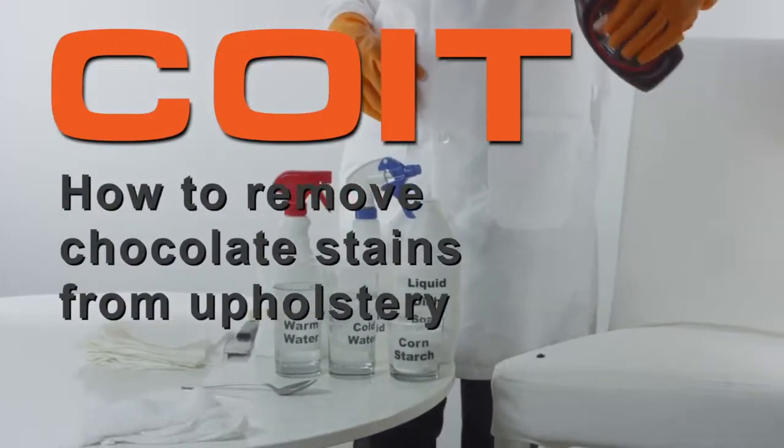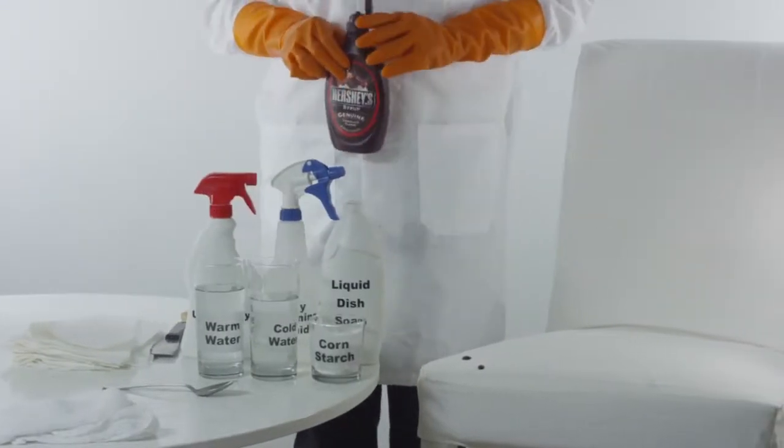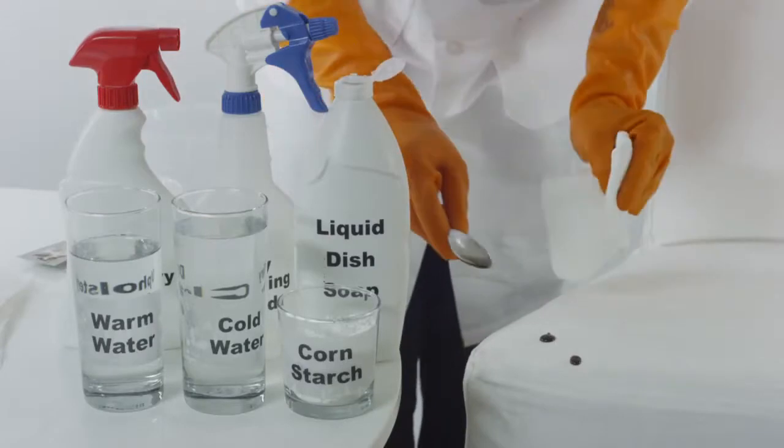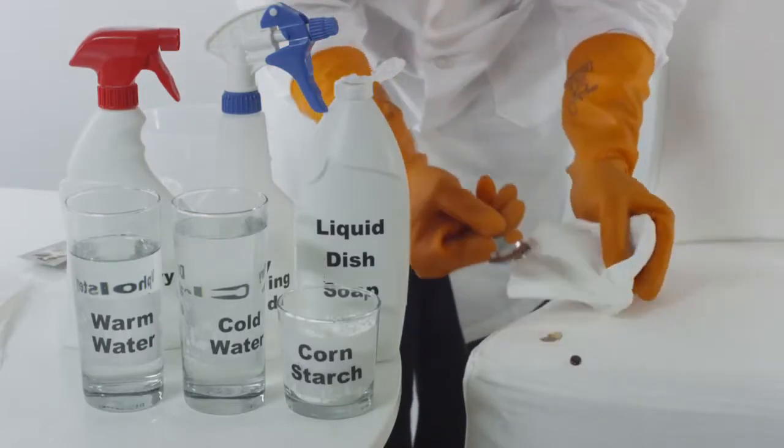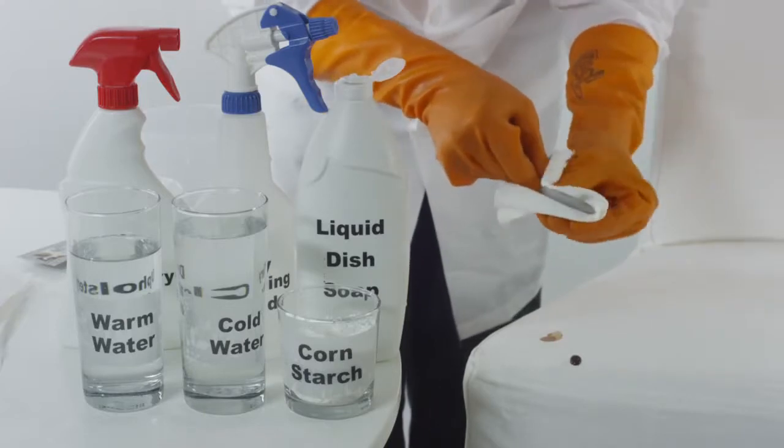How to remove chocolate stains from upholstery. Using a plastic spoon, slowly remove any remaining chocolate from the affected area of the upholstery.